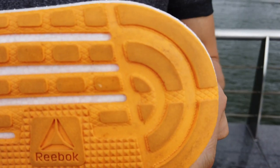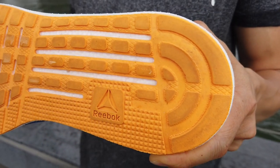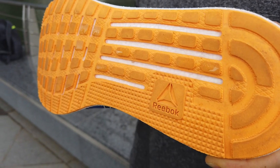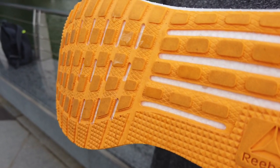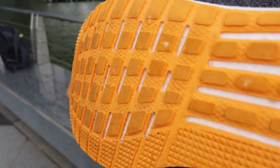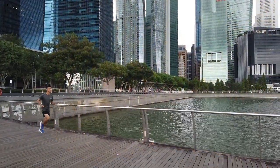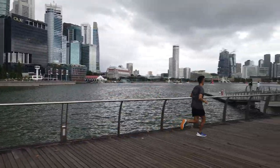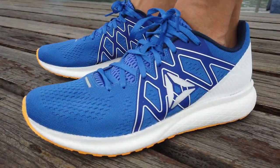After 50 miles, I can only see slight wear on the outer heel area. Unlike other lightweight cushion trainers such as the Hoka Rincon and New Balance Beacon, the Forever Float Ride Energy has no midsole exposed to the ground. I expect it to last much longer than both the Beacon and Rincon — about 800 kilometers.